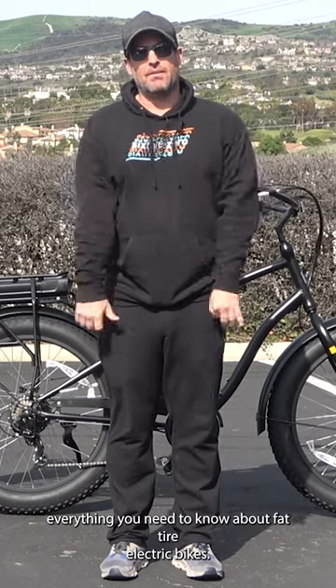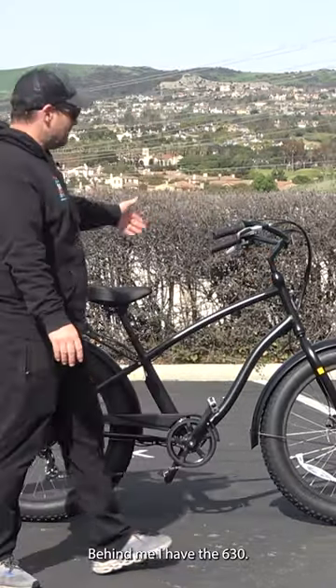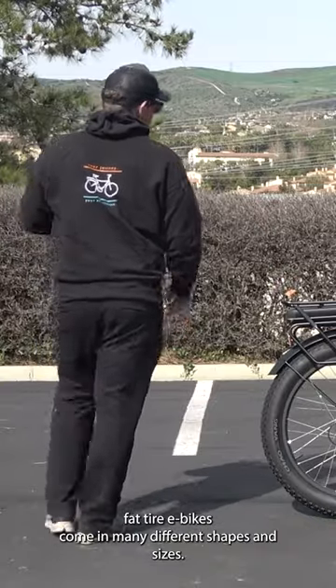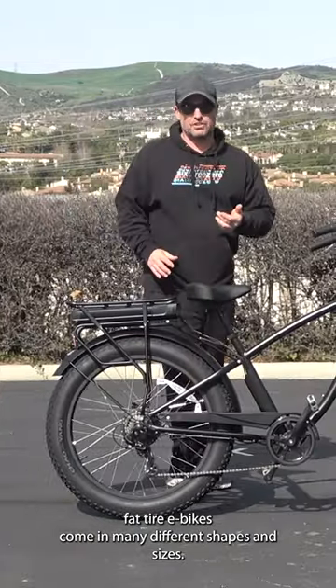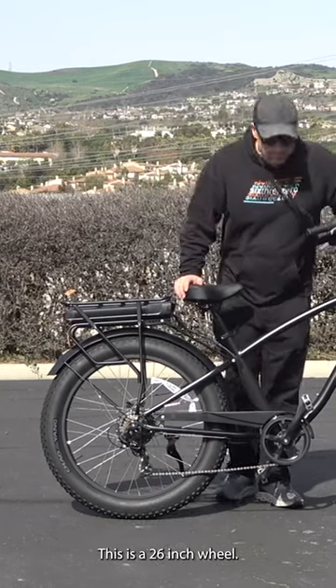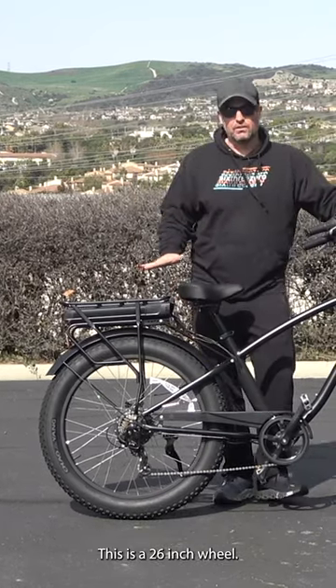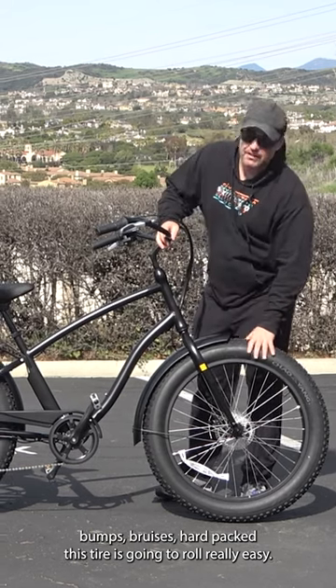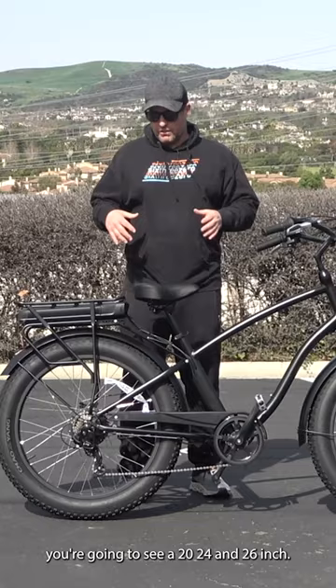Everything you need to know about fat tire electric bikes. Behind me I have the 630 Every Journey fat tire electric bike. Fat tire e-bikes come in many different shapes and sizes. This is a 26-inch wheel — if you're going to go over any kind of major bumps or hard pack, this tire is going to roll really easy.